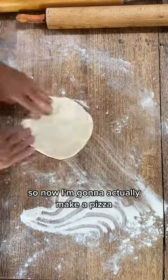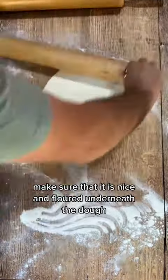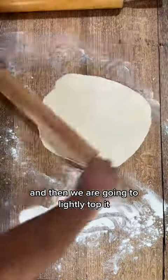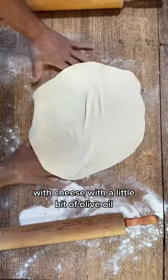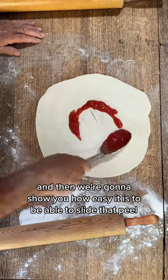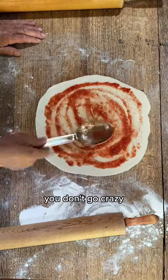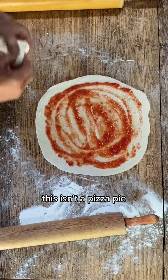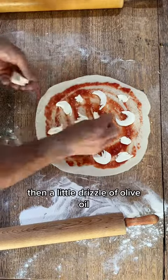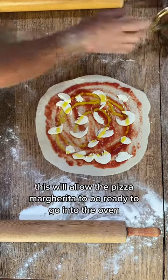So now I'm going to actually make a pizza — or in this case, my dad's going to make a pizza. You roll it out, make sure that it is nice and floured underneath the dough, and then we are going to lightly top it. We're going to top it with tomatoes, with cheese, with a little bit of olive oil. You don't go crazy — this isn't a pizza pie. We're going to put some good mozzarella on top and then a little drizzle of olive oil. This will allow the pizza margarita to be ready to go into the oven.